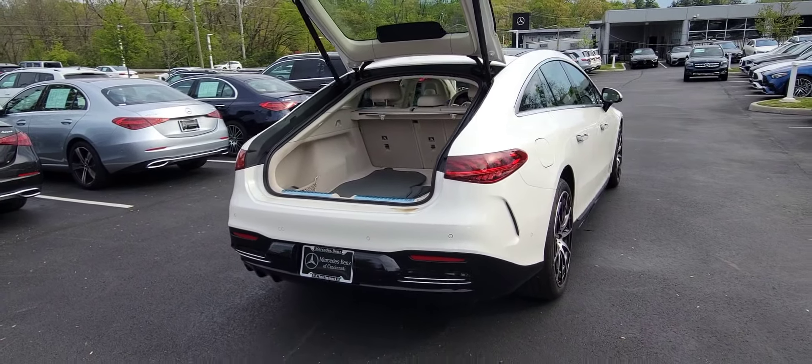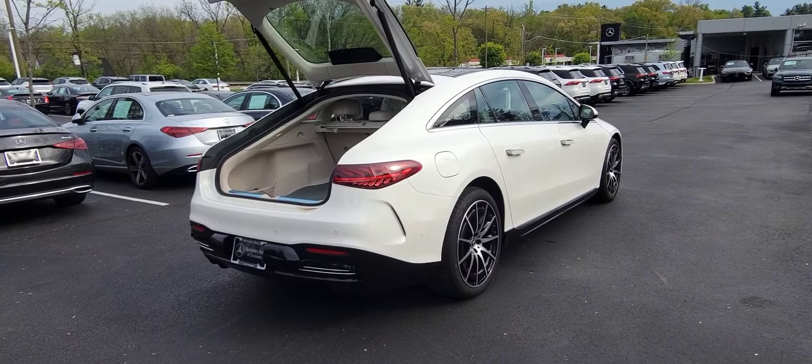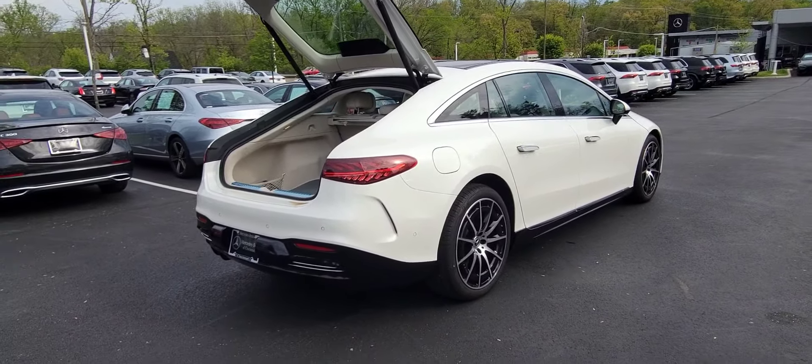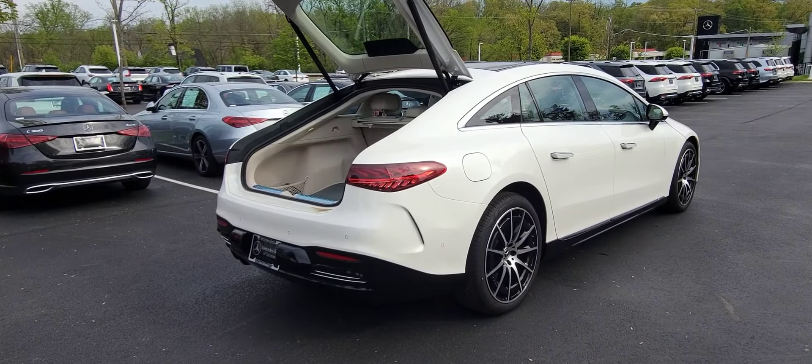Let's talk about charging for a second. Charge-wise, it's 0 to 100% in 11 hours on a level 2 charger like you would have at home, and then you can get a good charge in 30 minutes on a level 3 charger, which is great.